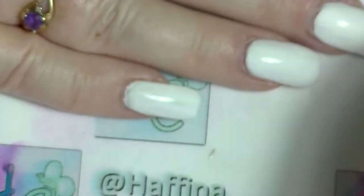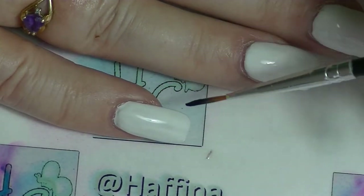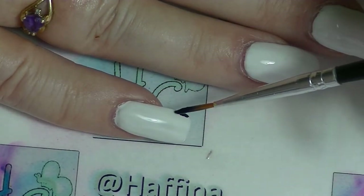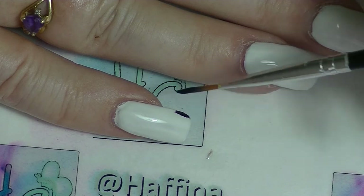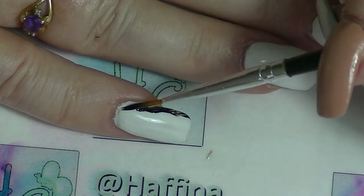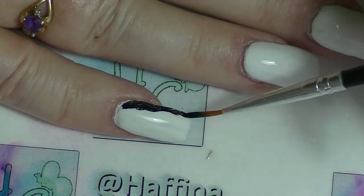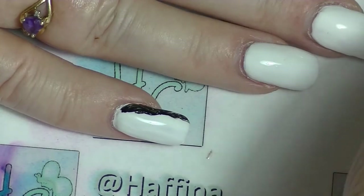So we're going to start with the black. You can do this the other way around and paint your nails black and then do the white bit, but I'm going to do it the other way around because I can. So the first thing I'm going to do is just paint around the outside edge of the nail. As I said, I am doing this with my non-preferred hand so this will not be the tidiest of jobs.